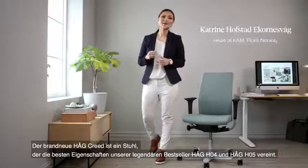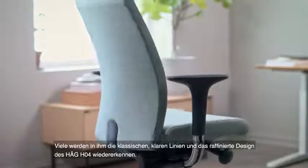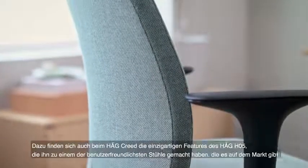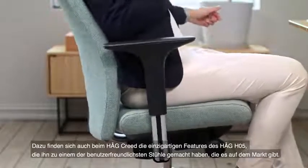The Haug Creed is a brand new chair that combines the best of our iconic, top-selling Haug 804 and Haug 805 chairs. Many of you will recognize the classic clean lines and refined design of the Haug 804, and you will also recognize the unique features that made the Haug 805 one of the most user-friendly chairs available.